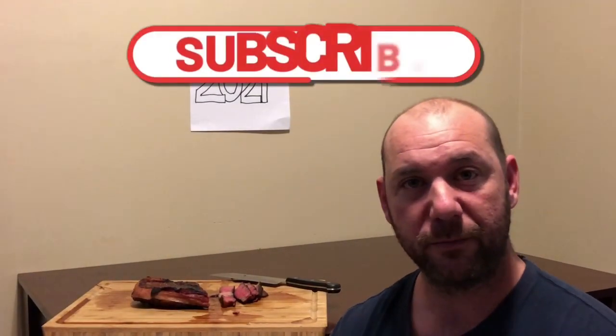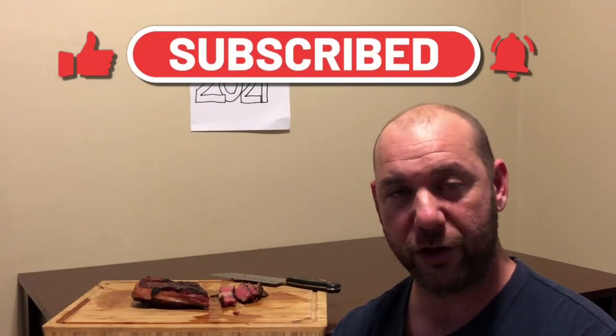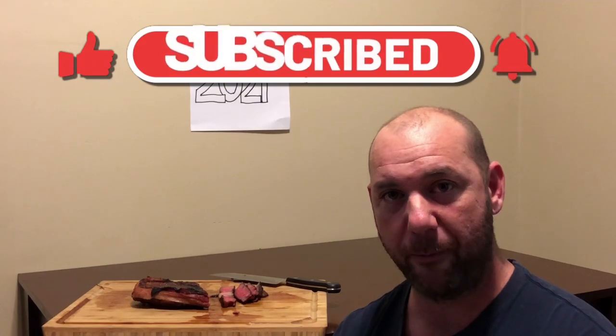Well, you guys know what to do — if you like this one, give me a thumbs up. Hit the subscribe if you're new to the channel. I'll see you guys all on the next one. Bye.